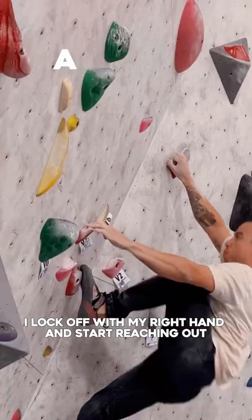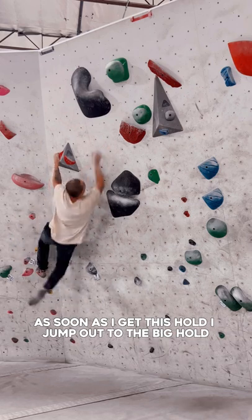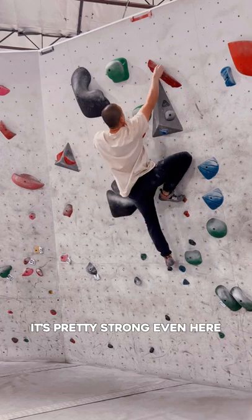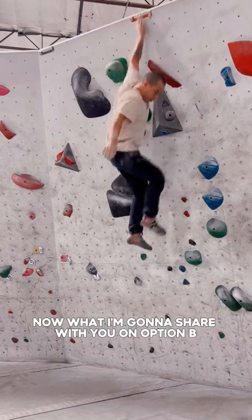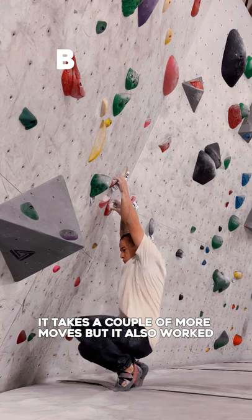Notice here I lock off with my right hand and start reaching out. As soon as I get this hold I jump out to the big hold. Now this type of beta is pretty strong — even here I pull through to the top. It takes a couple more moves but it also worked.